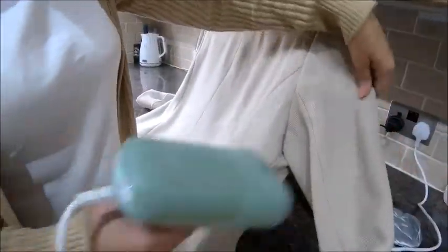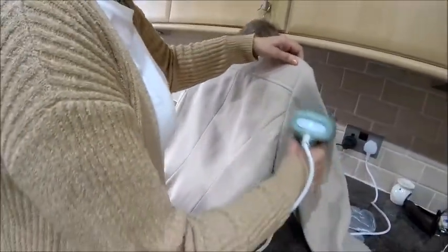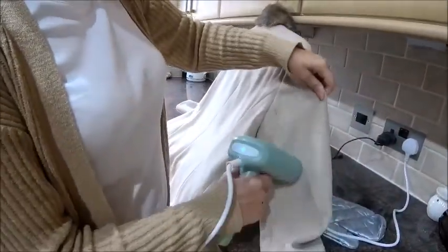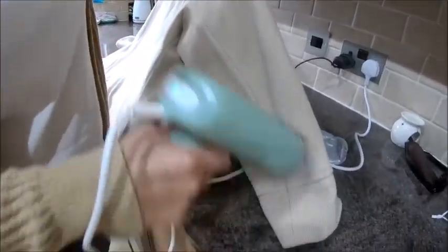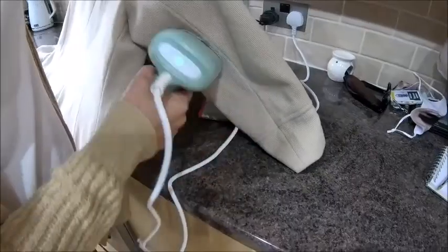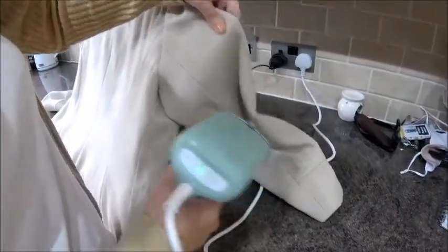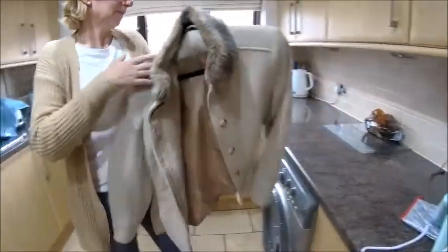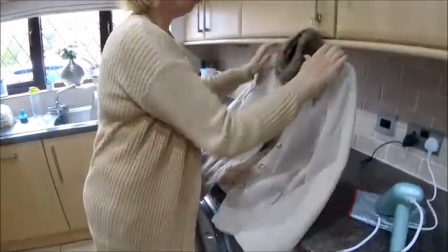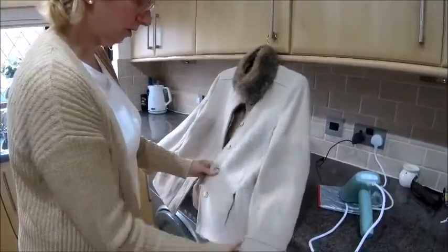We should have shown the trench coat really because that was so creased up. Normally I wash my own jackets — all of our jackets — unless they're mega expensive ones. I'm not very good at ironing them so I used to take them to the cleaners, but now I don't have to.